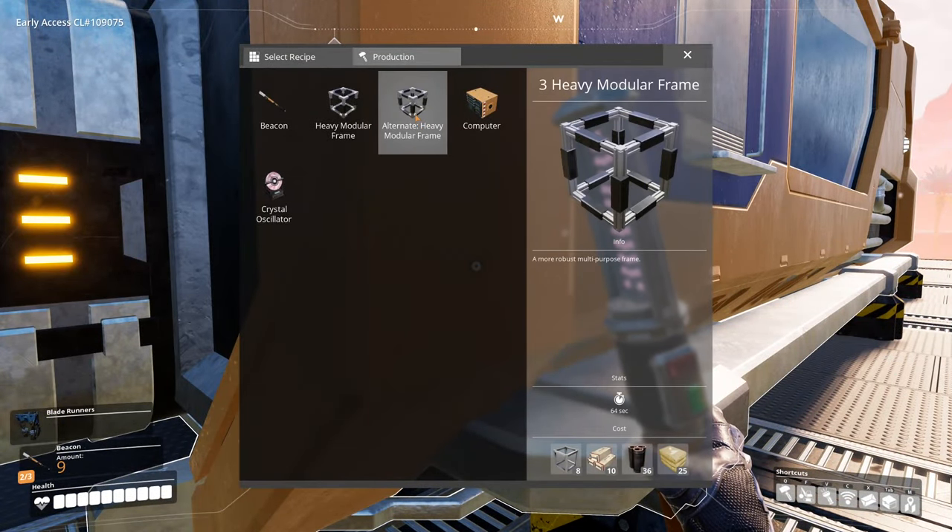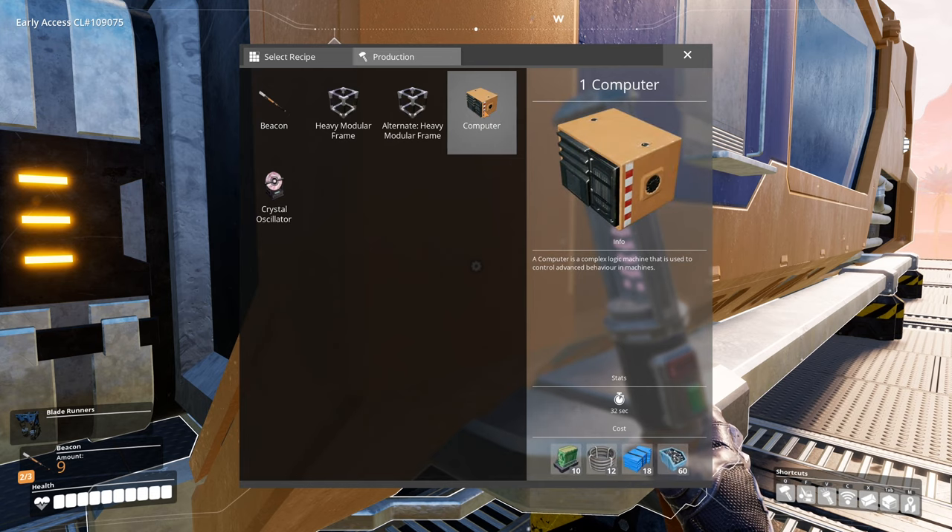We have heavy modular frames — no, we're going to go for computers. Maybe an alternate computer recipe. If anyone knows if there is one, let me know in the comments. Otherwise, we need 10 circuit boards, 12 cable, 18 plastic, and 60 screws.